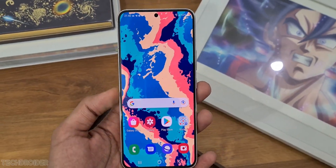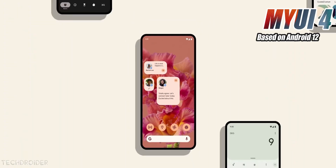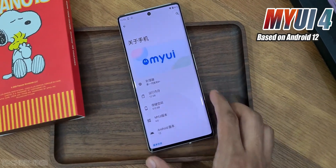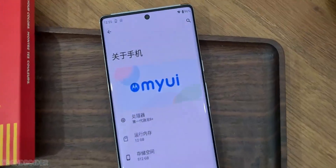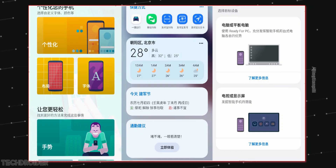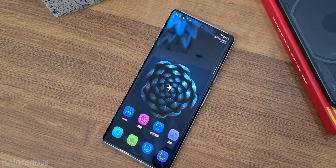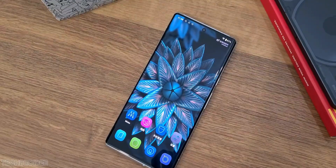The best part about this phone is Moto is using a near stock, Pixel-like UI. This is the My UX4 skin, so we have new icons, and Moto have done some changes in the personalization section. We now have more options to pick from like new icons, themes, and fonts.